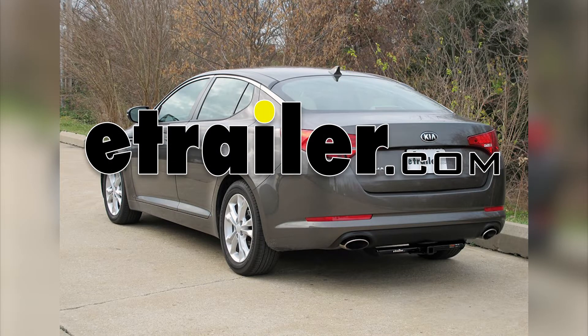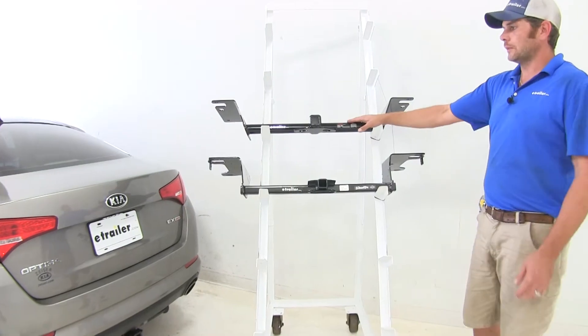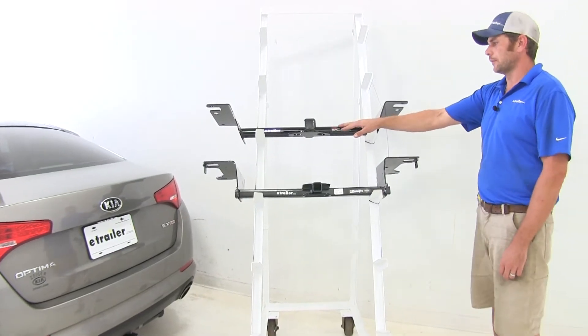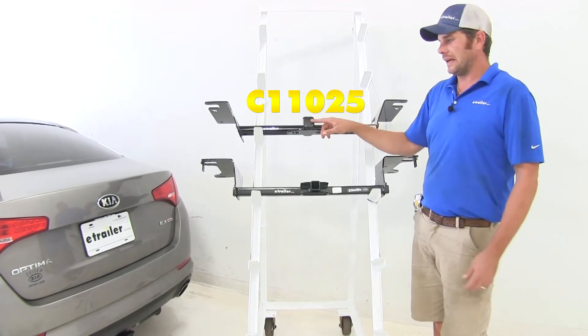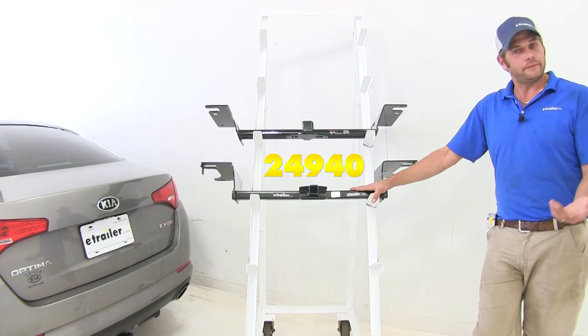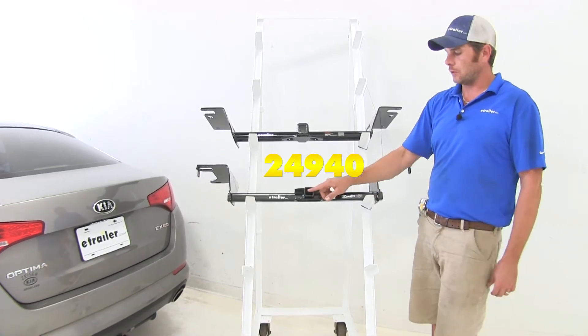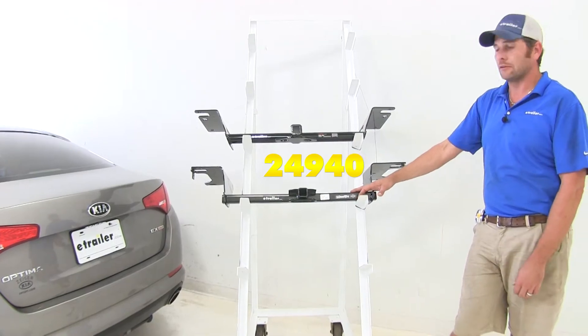Today we're going to be taking a look at the best hitches available for the 2016 Kia Optima. We'll start with our Kurt Class 1, part number C11025 — an inch and a quarter by inch and a quarter Class 1 hitch. It's going to be followed up with our Draw-Tite, same specs: inch and a quarter by inch and a quarter Class 1 hitch, part number 24940.